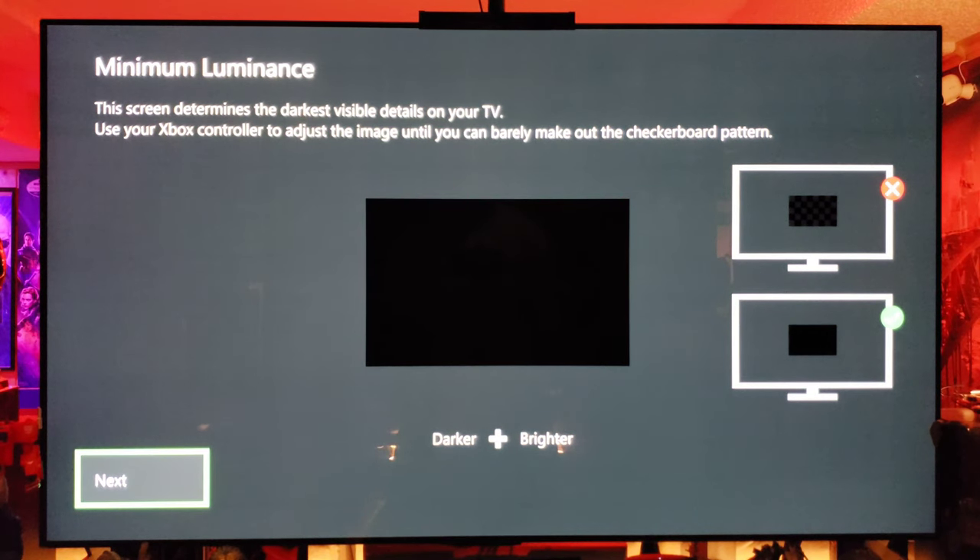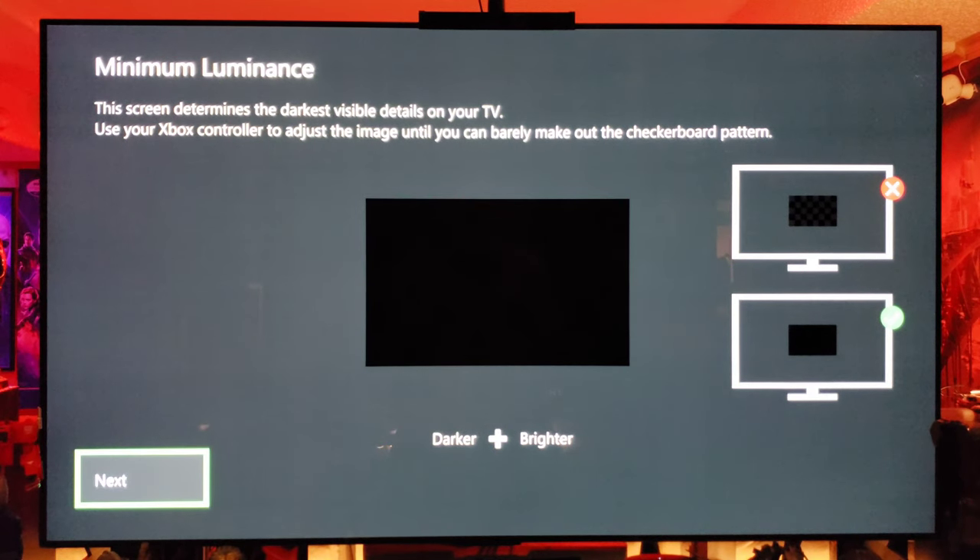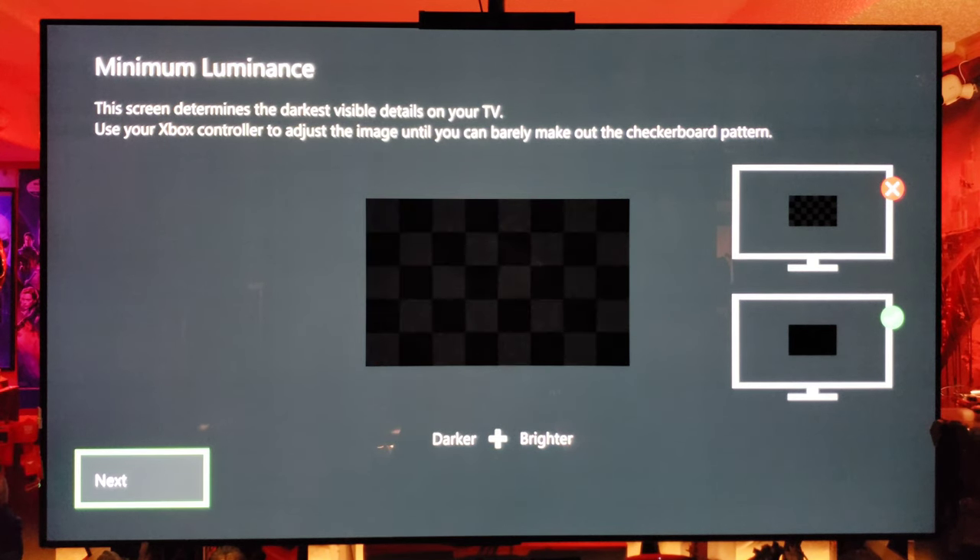This is a screen that determines the darkest visual details on your TV. Use the Xbox controller and adjust the image until you barely make out the checkered pattern. What you want to do is dim it right before you can't see it — or a little above where you can't see it. So that looks pretty good right there.